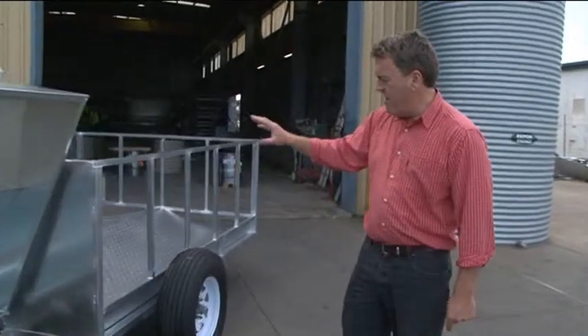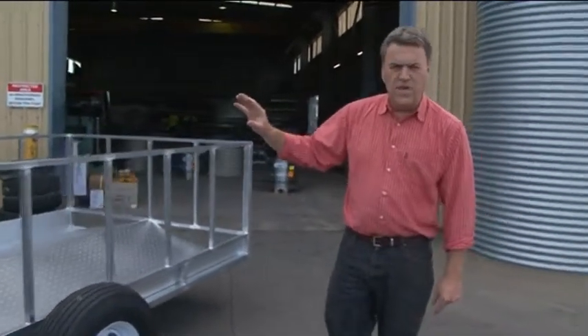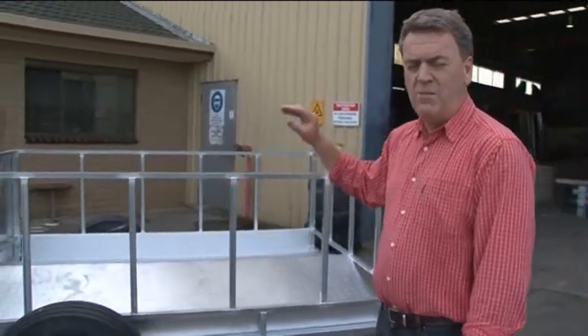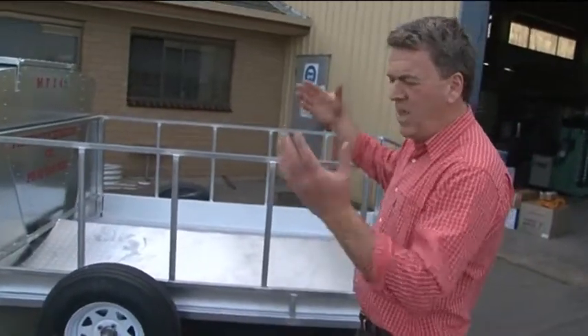The rear area here could fit probably a good mob of 10 or 15 animals around here at once. This model doesn't have a roof, but some of the models do come with an opening up roof.